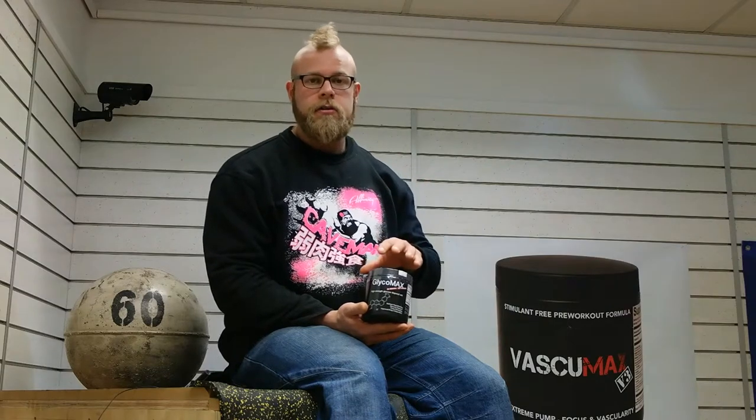For those of you who don't know, a glucose disposal aid is designed to help you lower blood glucose quickly after ingesting large amounts of carbohydrates, to allow you to make use of more carbohydrates and to enable you to fully load your glycogen stores before you train.